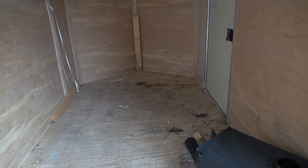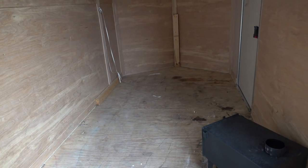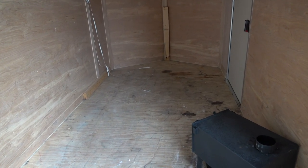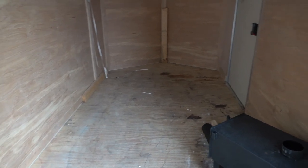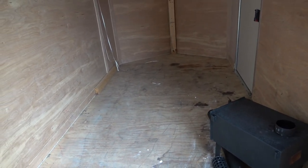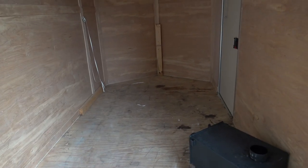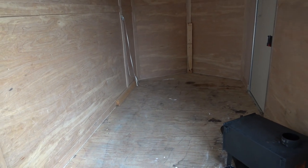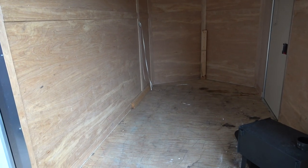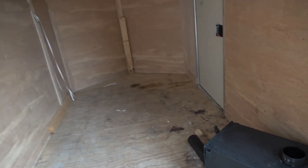I use this for a work trailer during the summer and in the wintertime this thing kind of becomes a natural cooler. Once the temperatures start getting down to the 40s for the high and around freezing for the low, I can throw a bunch of deer in here, keep them out of the sun, and age deer in here for about a week without any problems. That's what you see on the floor there from the aging process over the years.